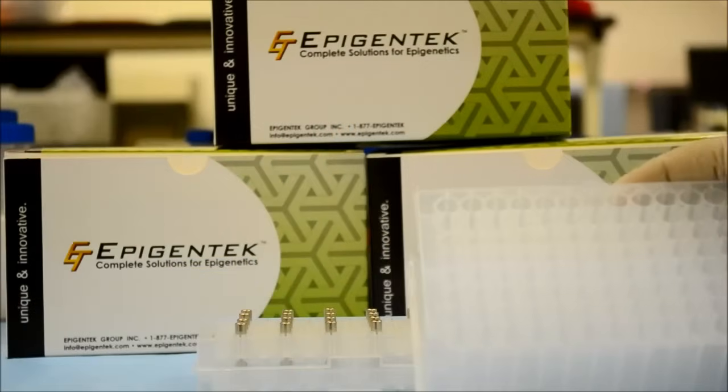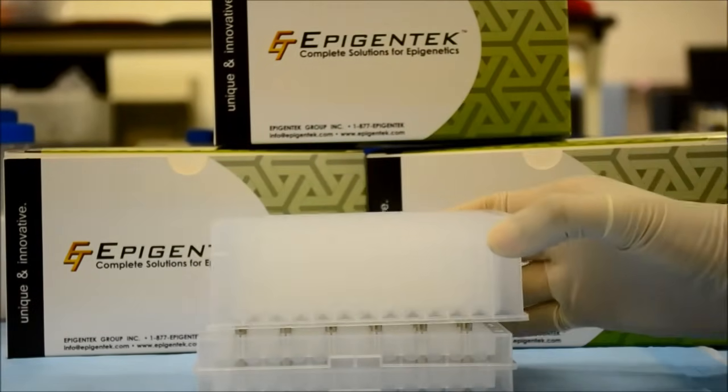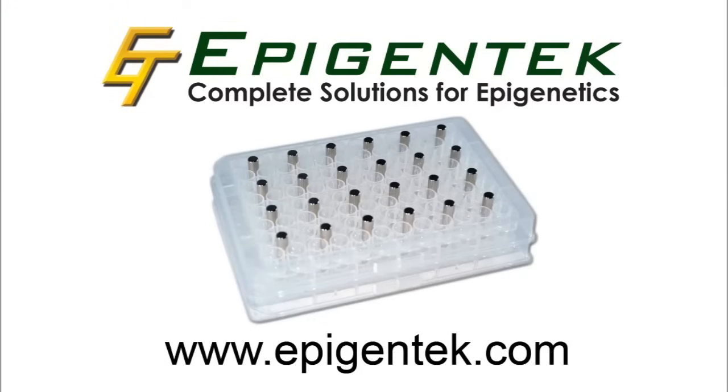Compatible with all standard microplates, the EpiMag also fits with 1-2ml deep well microplates. Simple and powerful at an attractive price, the EpiMag belongs in your labs today.